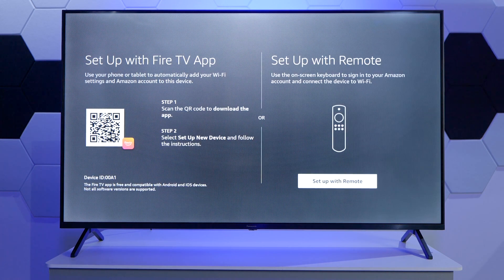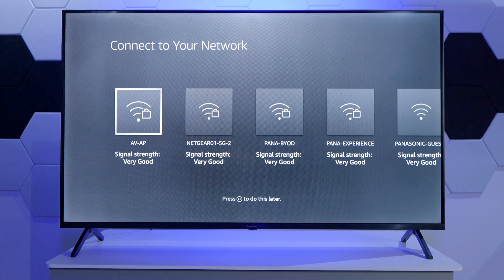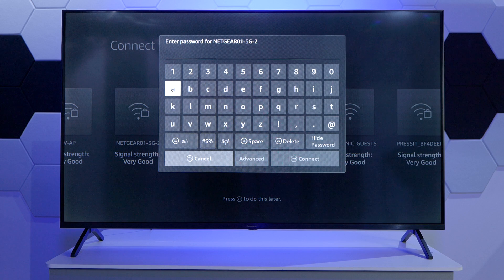As part of the next step, we need to control and connect to the network. We can either scan the code and set up the device by using the Fire TV app, or set up with the remote. In our case, we're just going to set up with the remote just to show that process quicker. We will now scan for the available networks, select the desired network, and enter our password.